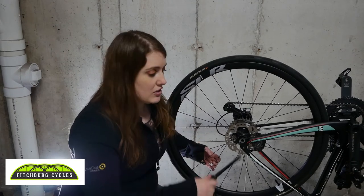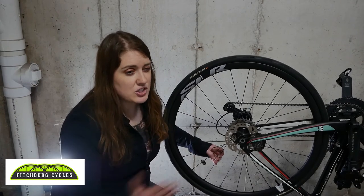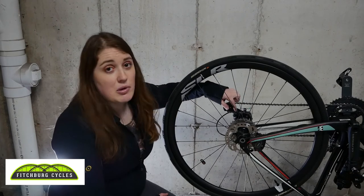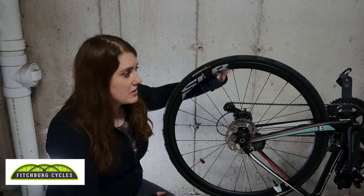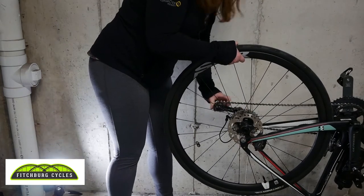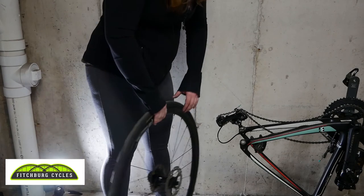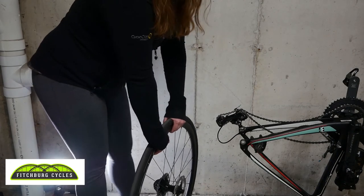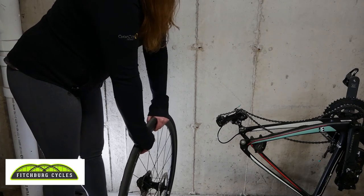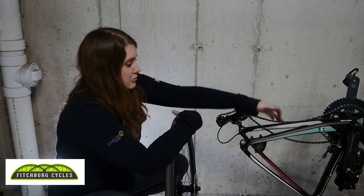Luckily on this bike I don't need any special tool to take the wheels off. I had already taken my skewer out previously — you may want to do this before you flip the bike over. Earlier in the video I mentioned you're going to want to shift your bike down into an easier gear. I ended up going small-small just to experiment. The derailleur will lift up — pull the wheel straight out, pull it towards the opposite side of where the chain is, and pull it right off.